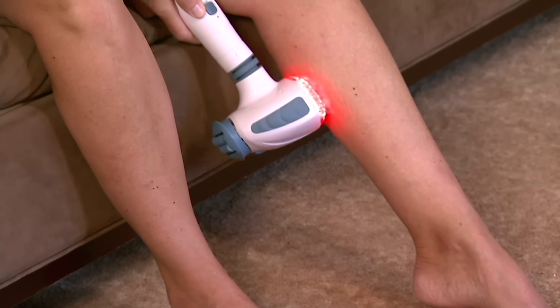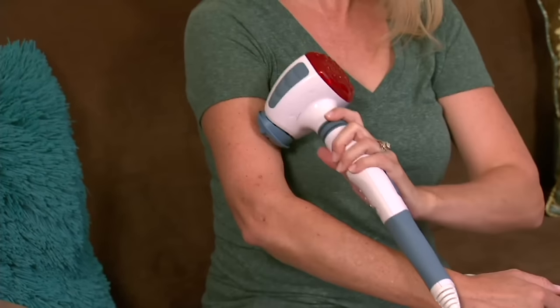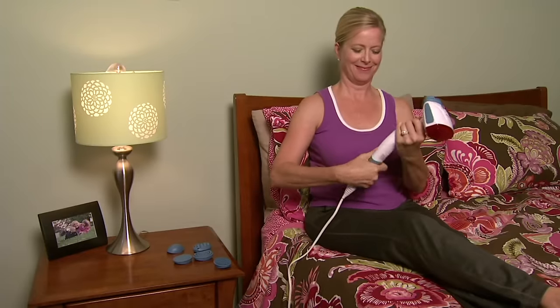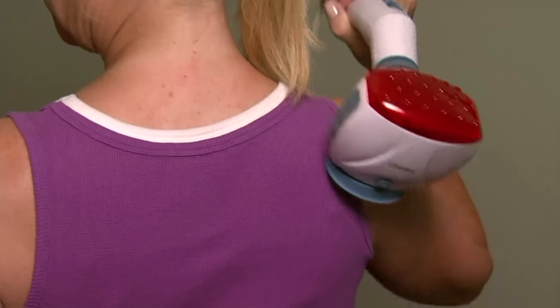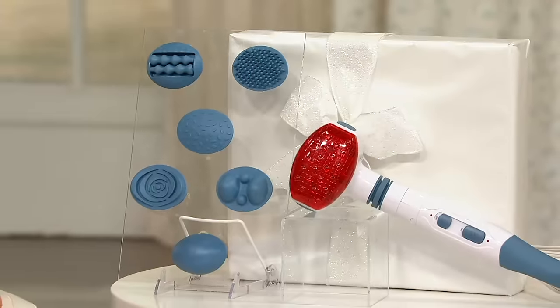You can customize it on high or low, with or without heat, and with six different attachments. The handle pivots to really get to those hard-to-reach areas. This is on a clearance price — 400 gone, no reorder — at under $17. Even though it's a clearance price item, you still have the holiday return policy until January 31st of next year, so you can give this as a gift for Christmas, Hanukkah, Kwanzaa, or whatever you celebrate.